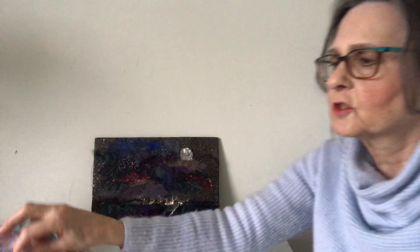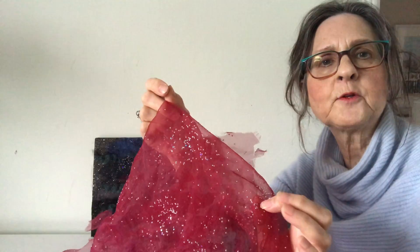Hello, I'm Barbara Shaw, and this is the picture of the winter moon, which I've been working on. I've added quite a lot of different organzas, including this one, a green one, and also a red one.